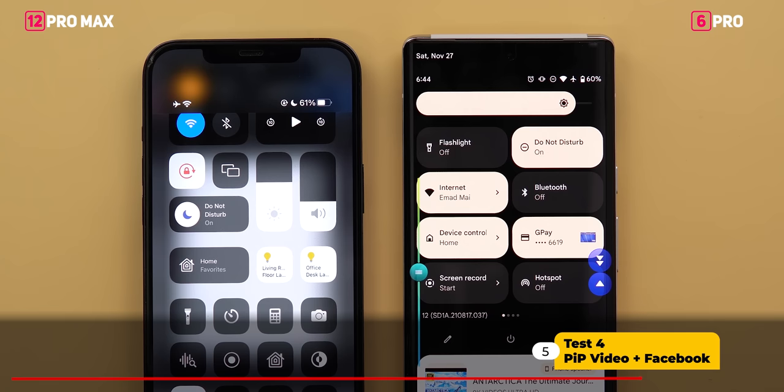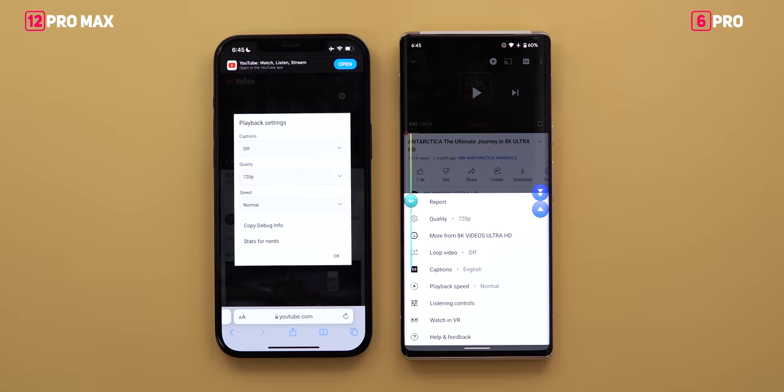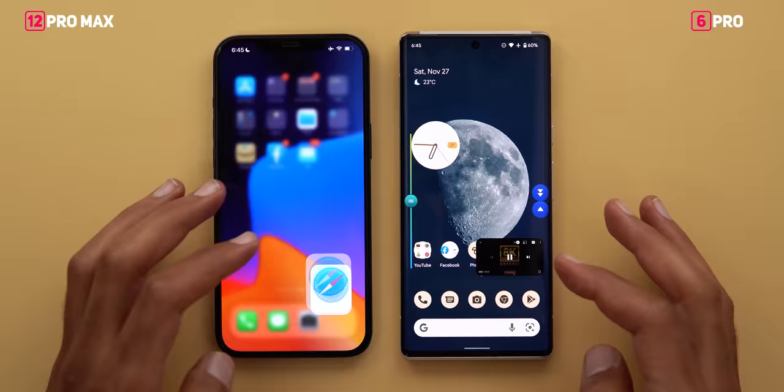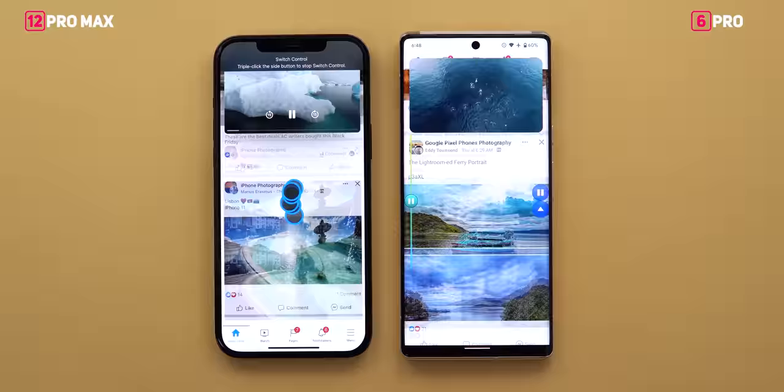Test number 4 is the last one. Starting battery is 61% on the iPhone and 60% on the Pixel. I'll play a YouTube video in picture-in-picture mode at 720p — the maximum available on iPhone via Safari — while continuously scrolling Facebook for 30 minutes. A third-party app automates scrolling on the 6 Pro, and Switch Control does the same on the 12 Pro Max.